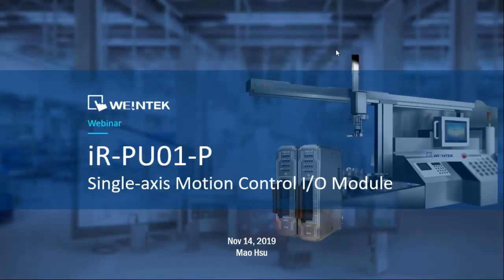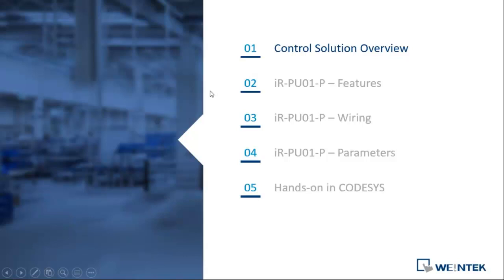Good morning, everyone. This is Mal speaking, and we're going to have a webinar about our single axis motion control module that we just recently released. I'm going to talk in a little bit of detail and give some hands-on about this module today. First, I'll cover our control solution overview and product line, then some more details about our IR motion control unit, and finally a short walkthrough on how to start a new project using the IRPU01 module.